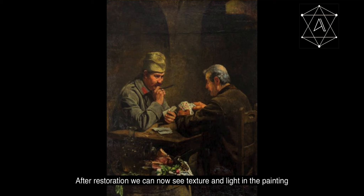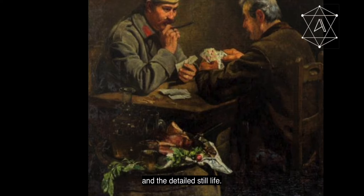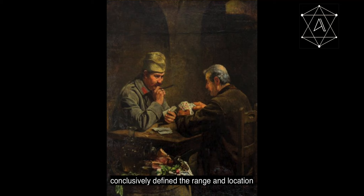After restoration we can now see texture and light in the painting: the full military cap and uniform of the card player on the left, the interior background scenery, and the detailed still life. The colour x-rays conclusively defined the range and location of the overpainted layers, forming vital information during the delicate restoration process.